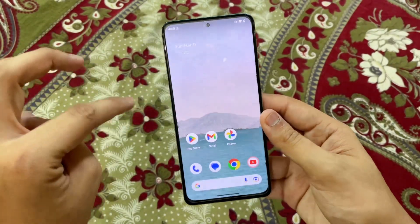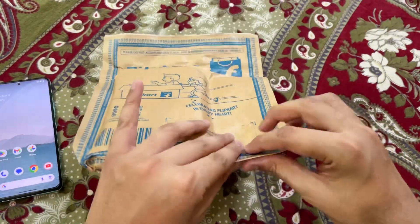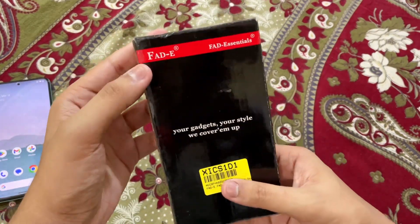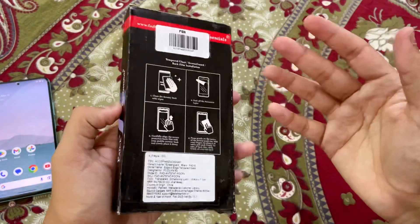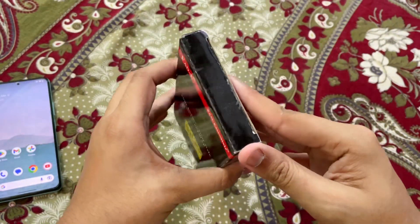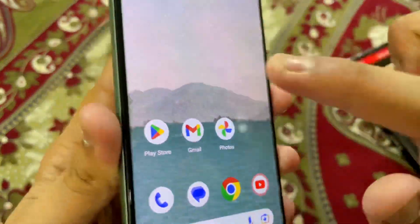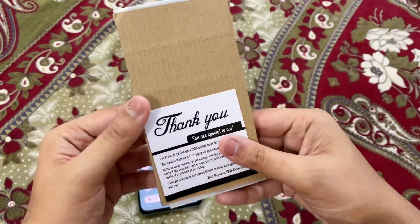In today's video I'm going to show you one of the best screen guards you can buy for this smartphone and also how to apply it. I just ordered it from Flipkart - this is the package. Let's unbox it, clear it up and open the package. This is the screen guard I ordered from Flipkart and it's actually a very nice brand called Fatty Essentials. This video is not sponsored, so don't worry about that.